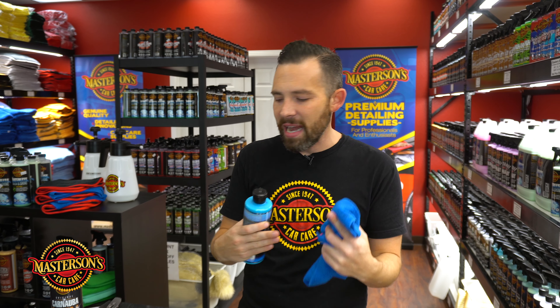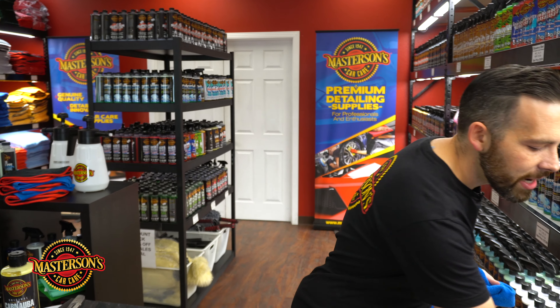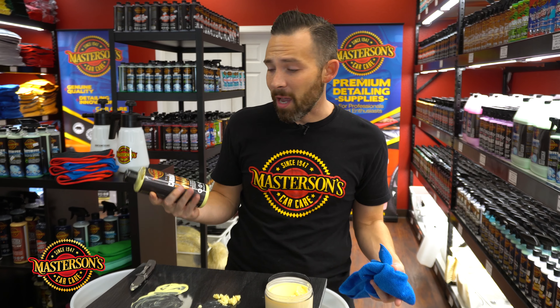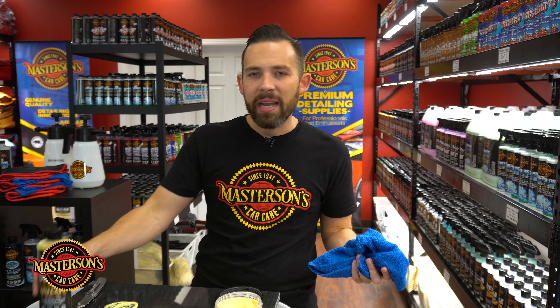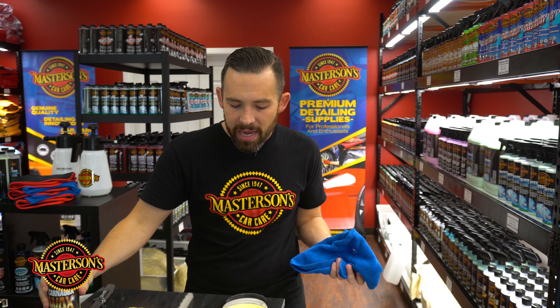If you follow our YouTube channel, you'll notice we have videos where we clean the paint using original carnauba wax. It can pull off things like overspray, spray paint, road tar, tree sap, environmental contaminants that land on the car, and even industrial pollutants embedded in the paint. You can use this wax by machine or by hand — it'll cleanse the paint more than a show car paste wax like our Legend paste wax. It can even remove oxidation from older cars whether used by hand or with a machine. That's one of the great versatilities about this wax.